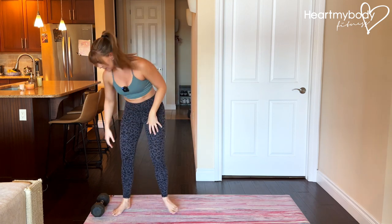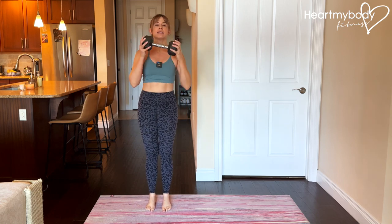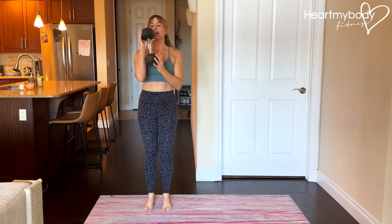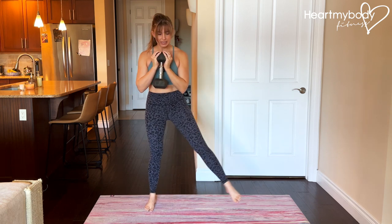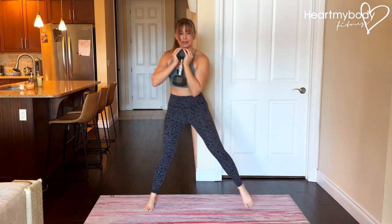Now to add resistance to this, you can hold a kettlebell or a dumbbell in front of your chest like this if you have enough grip, or here. So step it out, inhale and exhale, drive it up and rotate knee to elbow.